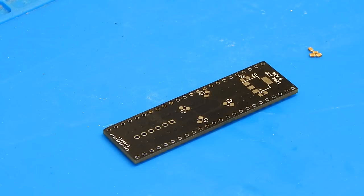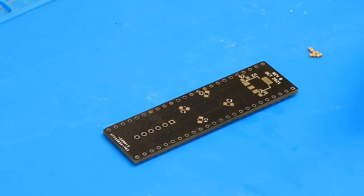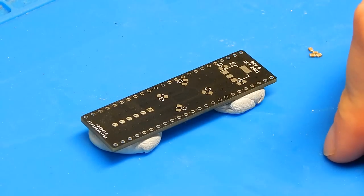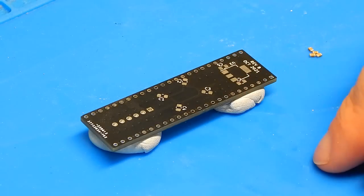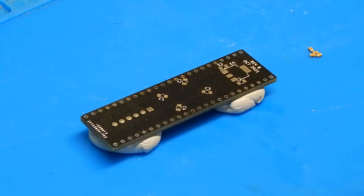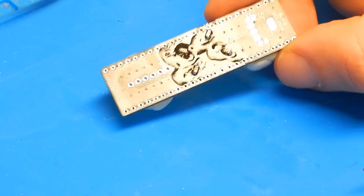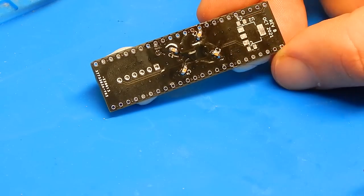The voltage regulator isn't the only thing I'm missing — I also don't have the capacitors for locations C5 and C6, so I'll have to order those as well. We'll get capacitors C1 through C4 on for now, using a bit of Blu-Tack to hold the Bluster in place while we do that, since the CPLD is now on the other side and I don't want the board rocking. I was also able to clear the blocked holes without the desoldering station — just a bit more solder and some wick did the job.